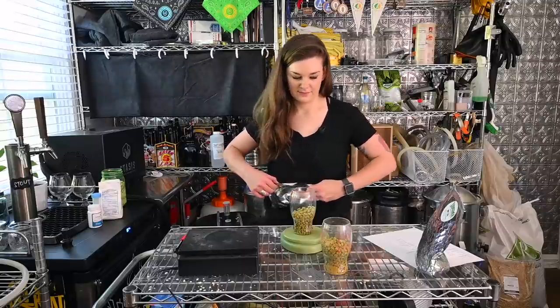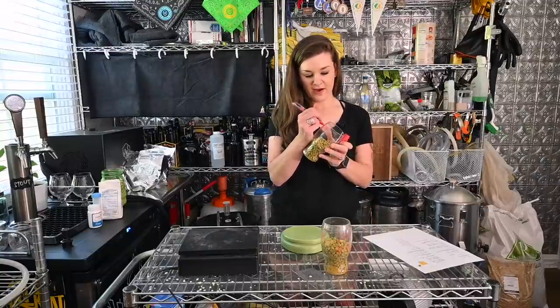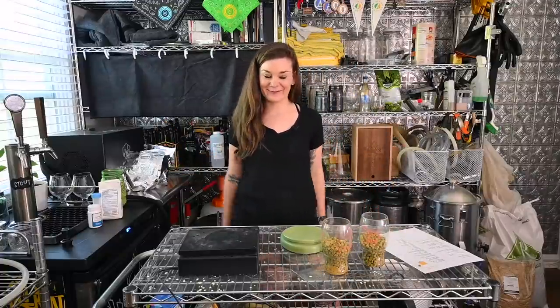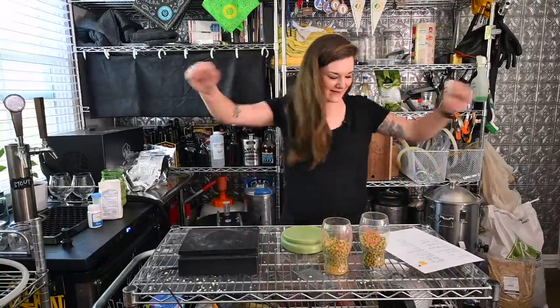It's my brewery, it's my rules. We have an insane amount of hops — that's what NEIPA is all about. I think we're going to end up with a great beer. I love hoppy beers, especially when they're juicy. I'm stoked. Let's go brew.